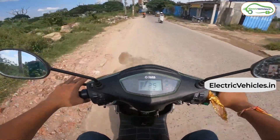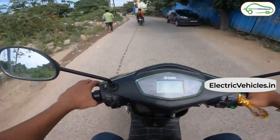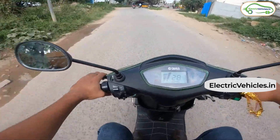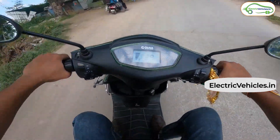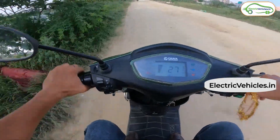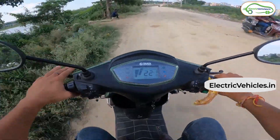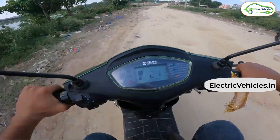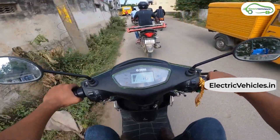In terms of acceleration, we found something very unique to this scooter. The acceleration in economy mode was good, and as we changed modes, even in mode 2 and mode 3 the acceleration remained pretty much the same, although mode 3 was slightly more aggressive. Interestingly, the company claims a top speed of 60 km/h and we were able to touch that in all three modes, including economy. The company also claims a range of 140 to 160 km — we will tell you about the battery pack shortly.